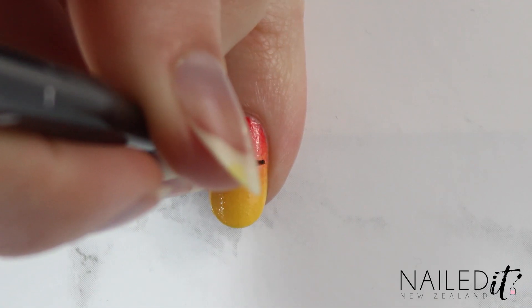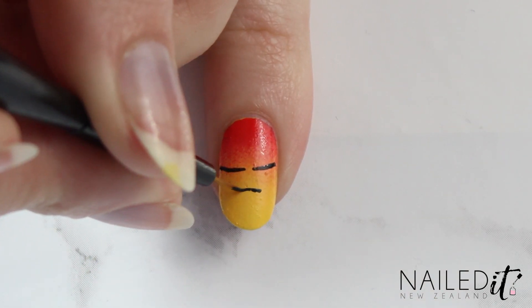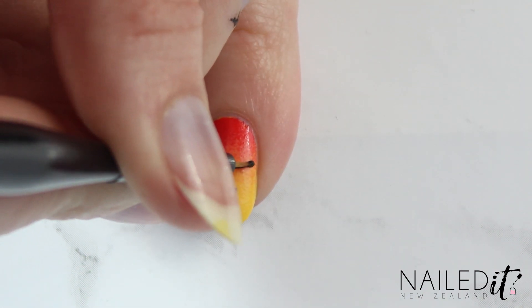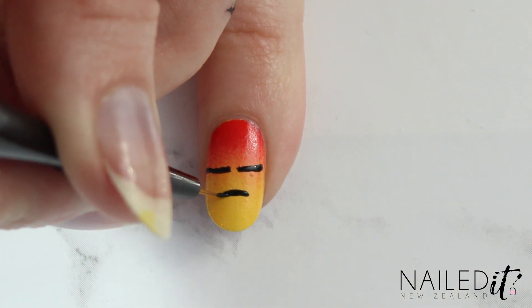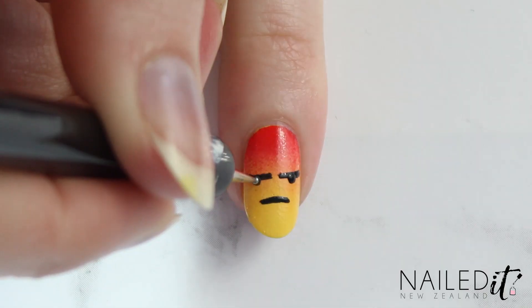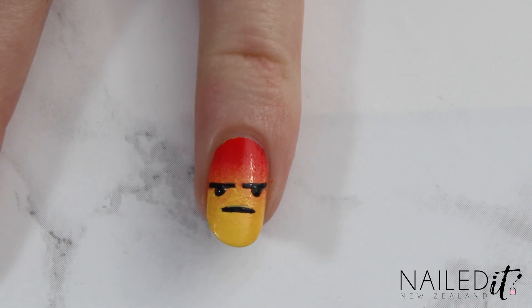Now it's time to paint the face. With a detail brush, paint a couple of lines in the middle of the nail and then make a curved line for a grumpy mouth. Do them thin to start off with and make them thicker when you go over them, so you'll have something to work with if they need to be made more symmetrical. Use a dotting tool next and make a little dot underneath the top two lines for eyes. And that's the angry reaction done.